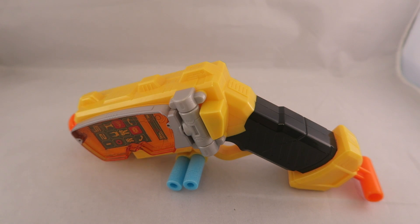Hey YouTube, Dawson Ryder here. Welcome to my review for the Power Rangers Beast Morphers Striker Morpher Blaster.